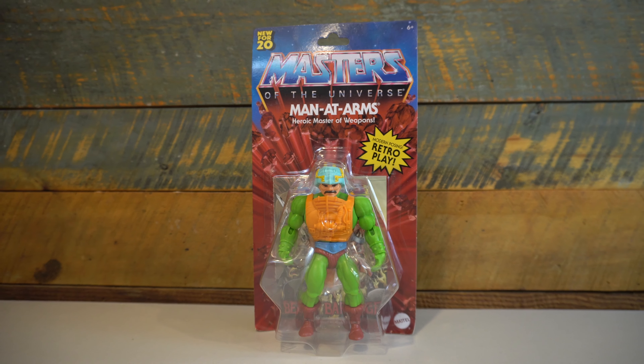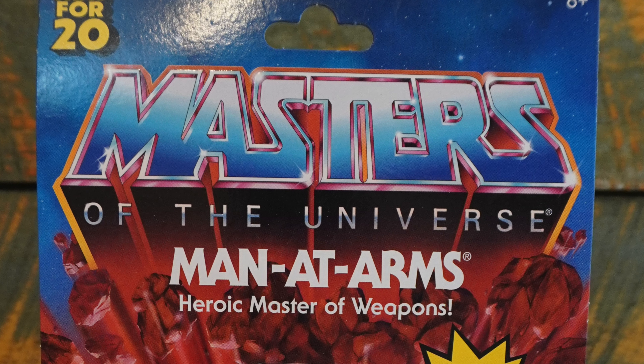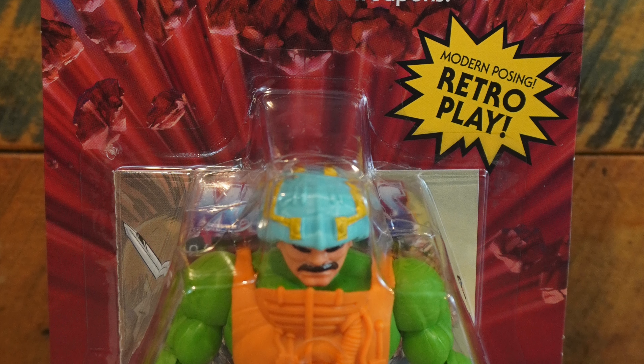Looking at the packaging in the front, we're getting more of the same with the Burst Masters of the Universe logo, with a new 4-20 in the top left hand, 6-plus in the right, and the modern posing retro play Burst right above the bubble.